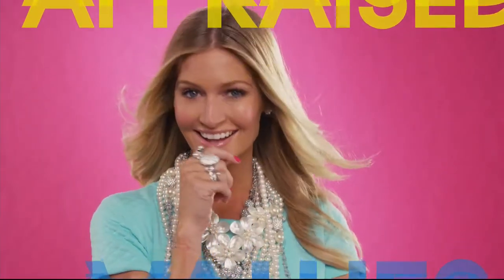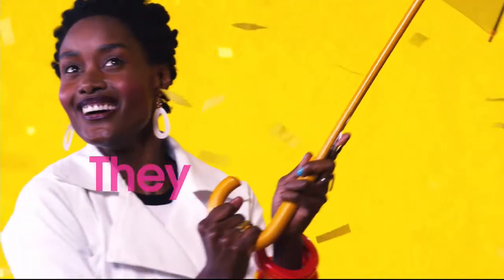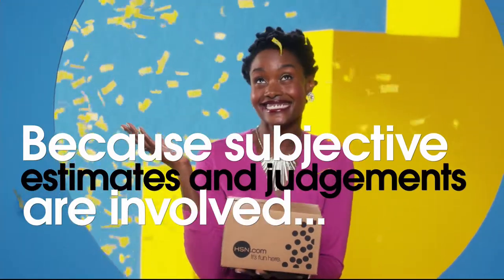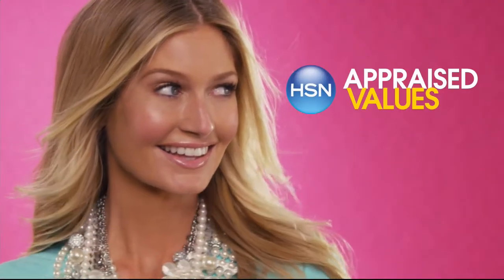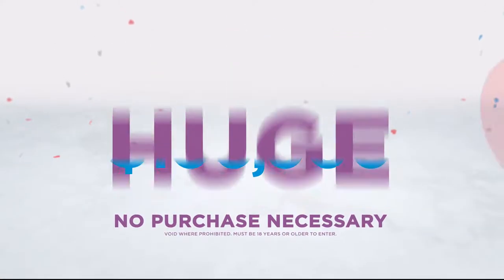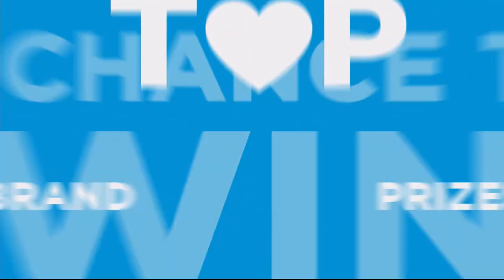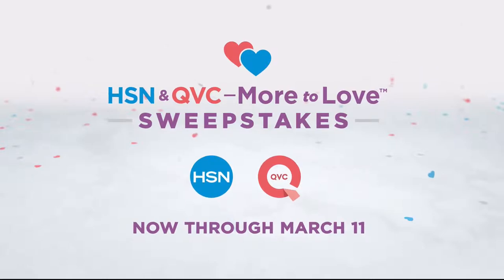The appraised values you see at HSN are set by independent, professionally certified appraisers. They determine, as closely as possible, the approximate retail cost of replacing or recreating the item — not the possible sell or purchase price. Because subjective estimates and judgments are involved, appraisals may vary by as much as 25%. There's more to love than ever, and we're celebrating with a huge sweepstakes — no purchase necessary. Visit HSN.com or QVC.com and enter once per 24 hours for a chance to win top brand prizes. Now through March 11th only.